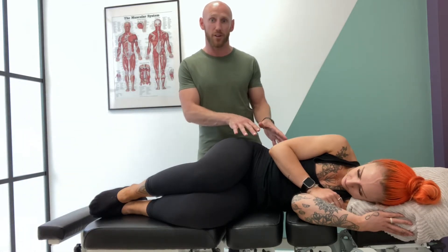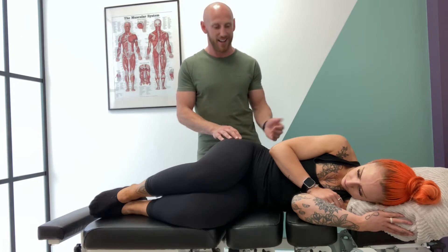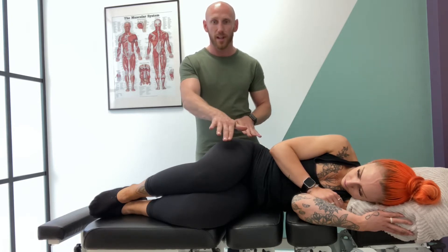Let's go through the femoral slump test. The femoral nerve comes off L2 to L4 anteriorly, and the branches go in between your psoas and your iliacus. They then go underneath your inguinal ligament and branch into a medial and intermediate branch from there. They communicate with your saphenous nerve further down.